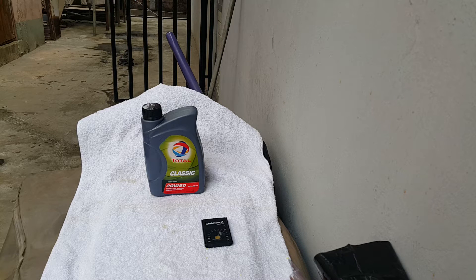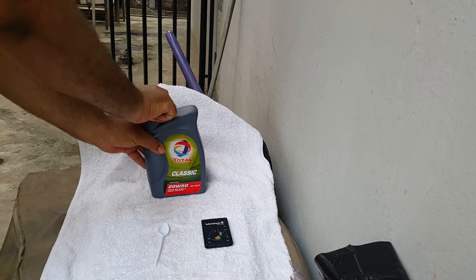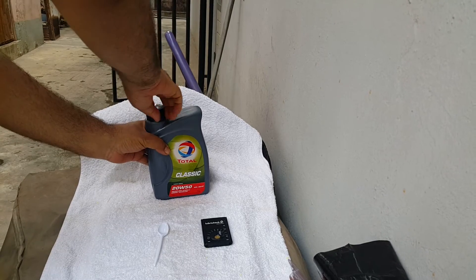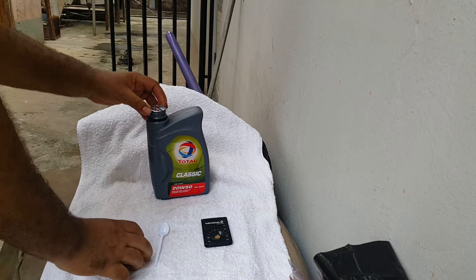Welcome to Mommy Girl Cars. Today's video we're going to do a test — a check test on the Total Classic 20W50 mineral oil. To start off, we'll open up the container; it's a brand new extract from the air post station. We've opened it up.